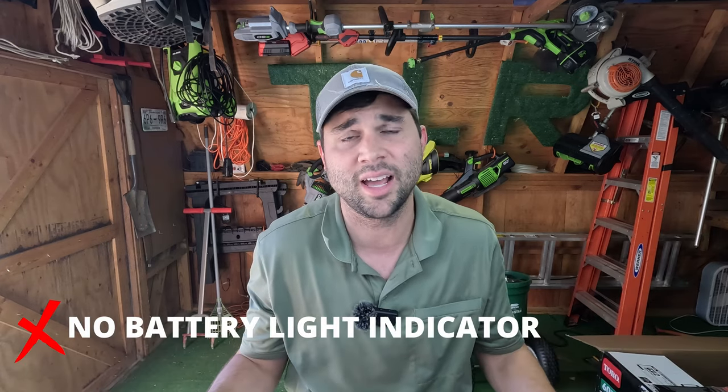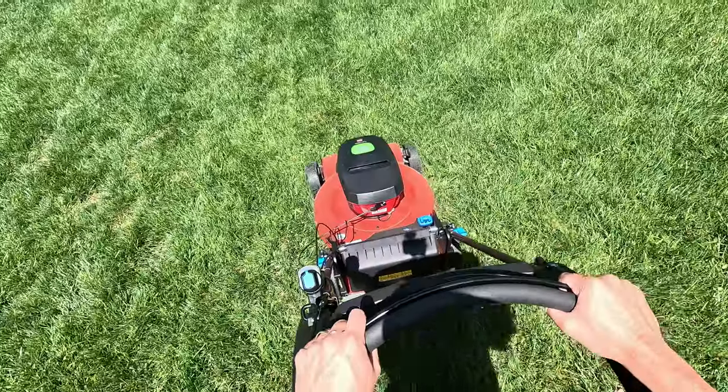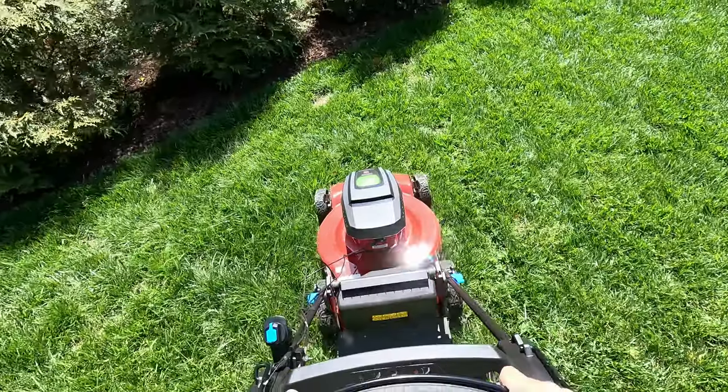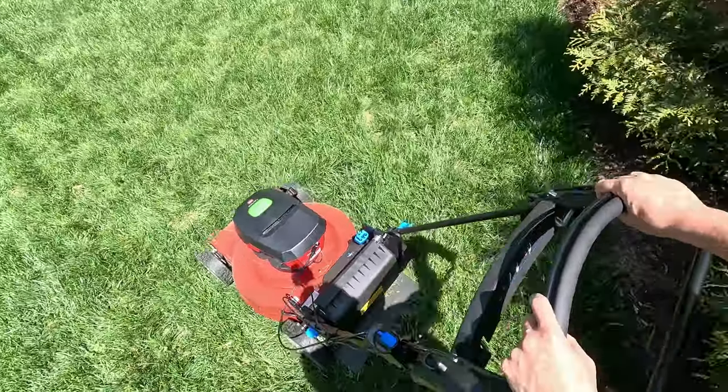It honestly grinds my gears, and it's why I started this channel — because you go down the aisle at Home Depot or Lowe's, see 'vortex technology,' maybe spend an extra 50 bucks on that mower, and it's garbage. It doesn't even mean anything. And it was a complete miss on Toro's part not to include a battery indicator. Most electric mowers these days have a pretty sophisticated dashboard where you can check battery life, press a turbo button, or hit the headlights. This one had nothing — no bells and whistles. This is a lawnmower and that is it.